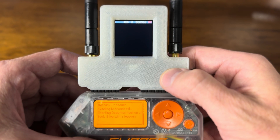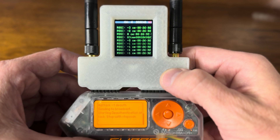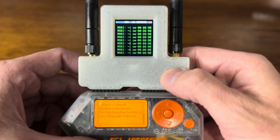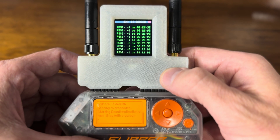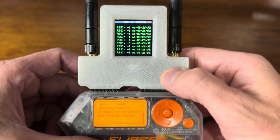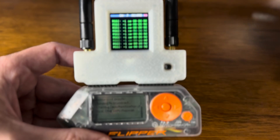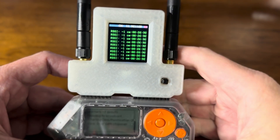Deauth sniff. Channel two, channel three, channel four — something's coming. Six, seven, eight. Nothing on eight. So it looks like five, six, and seven. Let's see if it comes up again — five, six, and seven. Very good.